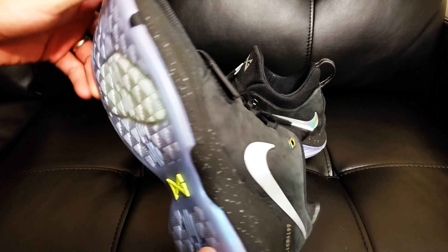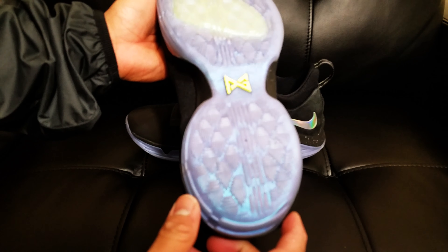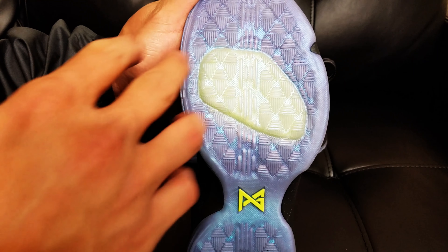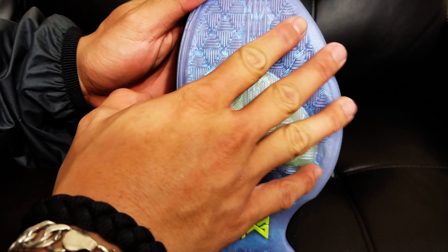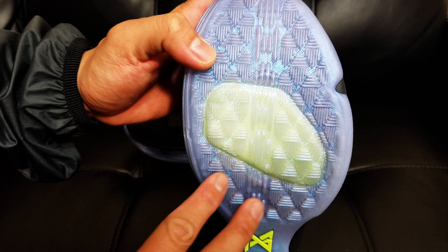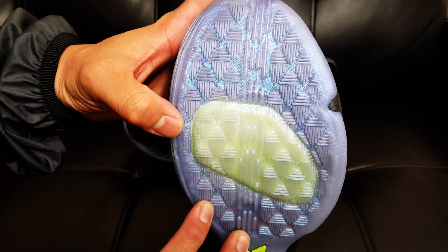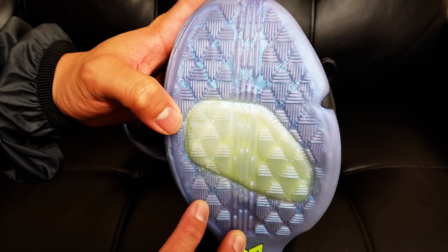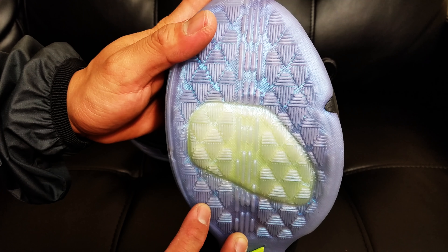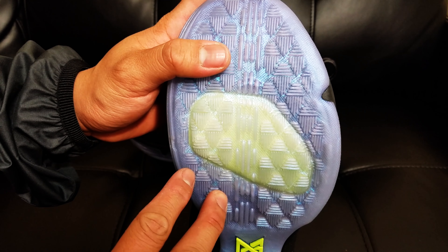Starting off with the traction, we have a translucent outsole from heel to forefoot with a fish scale pattern traction. Now, is this going to work? I haven't tried it, but it looks like it does. I know it's going to work indoors, but outdoors I highly doubt this rubber is going to last you guys playing in outdoor conditions.